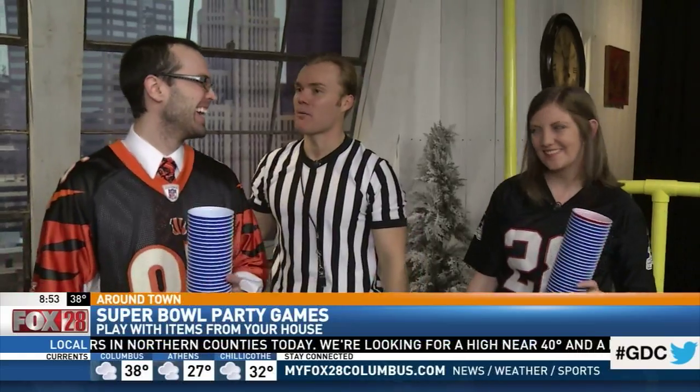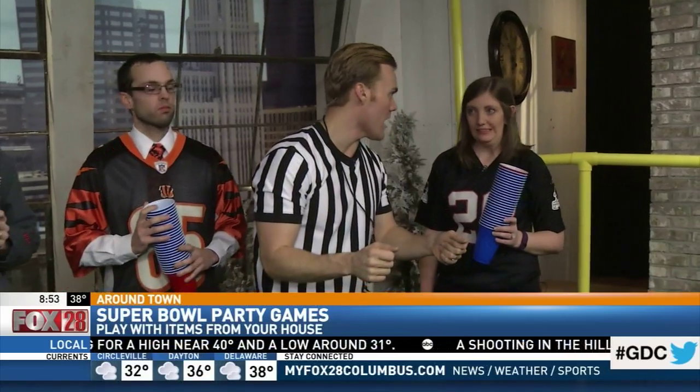The championship game is coming up next. I'm going to tease by saying it is called Super Bowl Egg Roll — all with party supplies. We're going to toss it back to you.